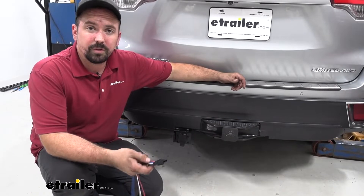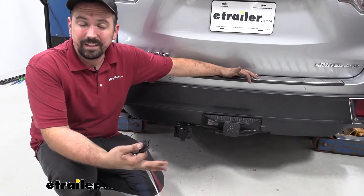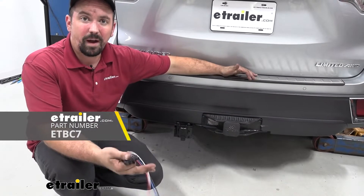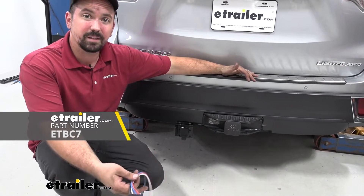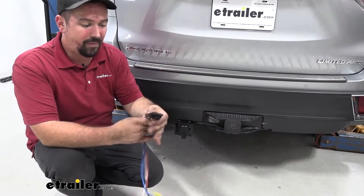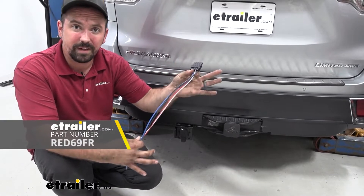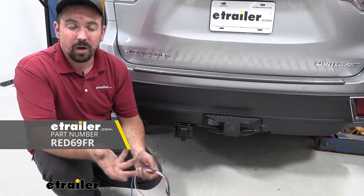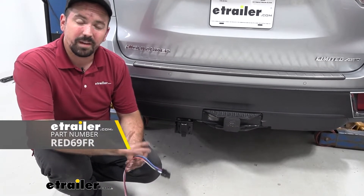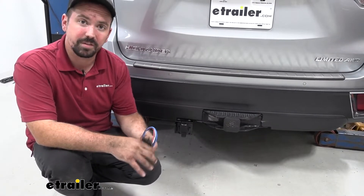Now, to get a brake controller to work on your Highlander, you're going to actually need to run an ETBC7 kit, and that's going to be wiring that's going to give you the four-pull and allow us to tie into a brake signal via wires, and that's going to plug into this harness here, which will go into the module of the brake controller. The ETBC7 kit is a little tricky to run, but I'm going to give you a quick overview so you can get an idea of what you'll need to do before getting your brake controller installed.